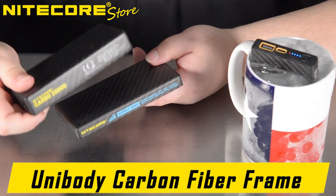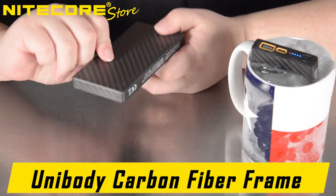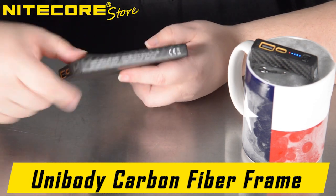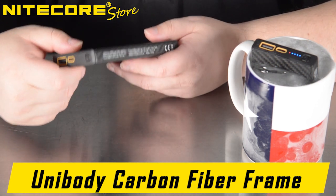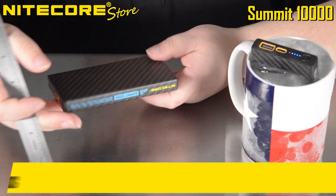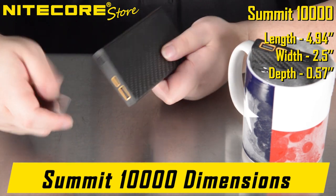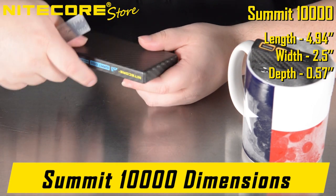The Nightcore Summit, much like the recently released Nightcore Carbo 20,000, is made of a unibody construction — completely seamless on five sides as well as the bottom, with the only seam being the top port cover. This incredible unibody carbon fiber construction not only makes it lightweight, but naturally corrosion and abrasion resistant, as well as giving it a 1.5 meter impact resistance, and the Nightcore Summit 10,000 is IPX5 rated water resistant. The dimensions are 4.94 inches in length, 2.5 inches in width, and 0.57 inches in depth — incredibly slim, and the smooth seamless design makes it very pocket friendly, without any snags or sharp corners that could cause tears or rips.